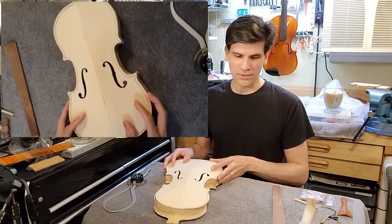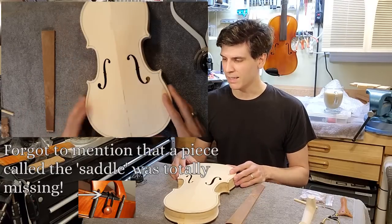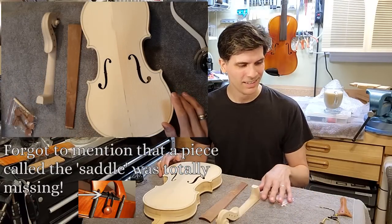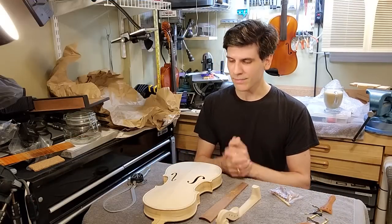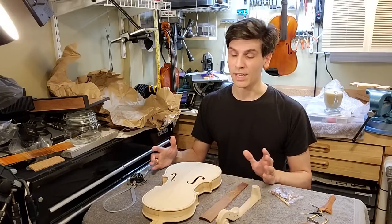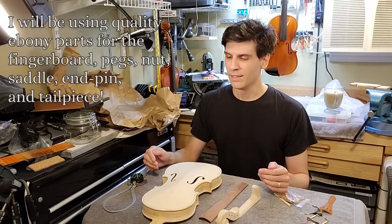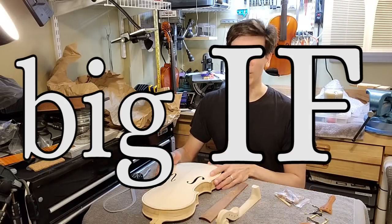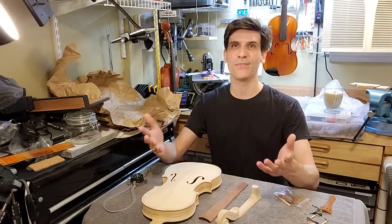So yes, I think this was made out of reject parts from an assembly line. And here we have it — a $40 violin. But here's what we're going to do now — I have a plan. I'm going to attempt to put this together, make it as good as I can out of what I have to work with. And then if — and that's a big if — if it sounds good, I'm going to do a giveaway and give the finished violin to one of the viewers.